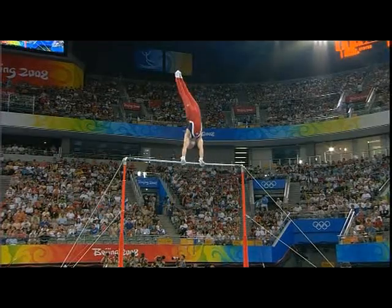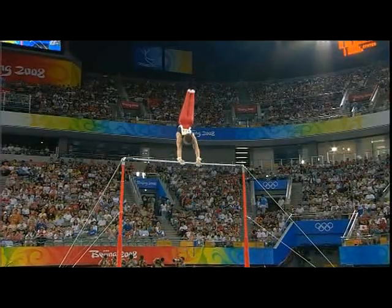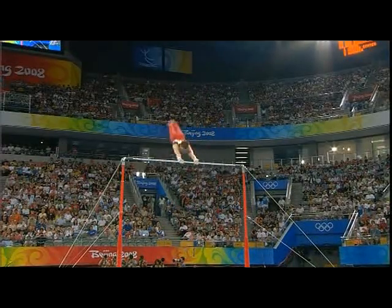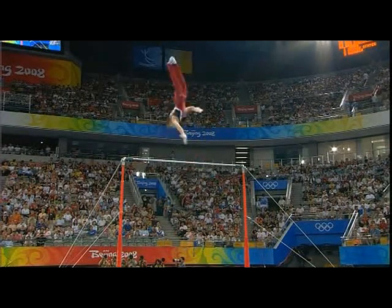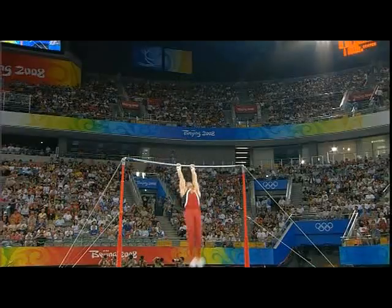A nice and high upstart on the bar, bends his arms but guarantees the swing. Big wind-up, full twist in the Kovac — keeps the swing going, no hint of bent arms. There's another one coming up.